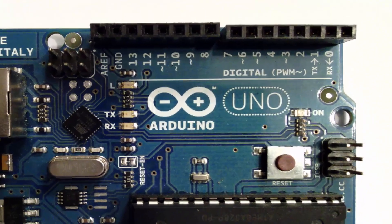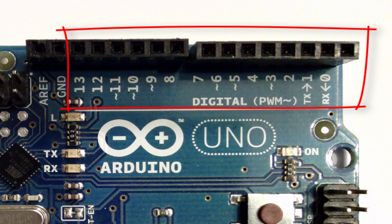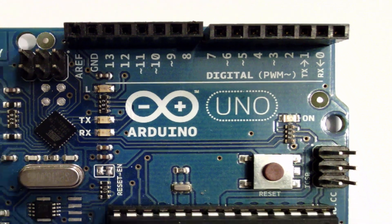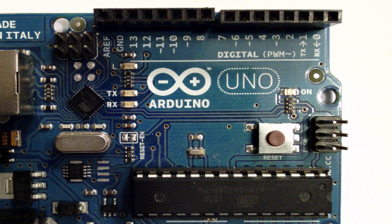First, let's talk about the digital pin headers — that plastic line with a bunch of holes in it with numbers next to it. They're numbered from zero up to 13, from right to left, so there are actually 14 holes. Those give you access to the pins on that chip. Those pins can either act as inputs, reading levels of voltage from something, or they can act as outputs, applying 5 volts or 0 volts.